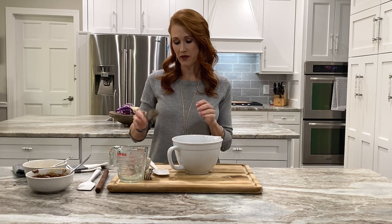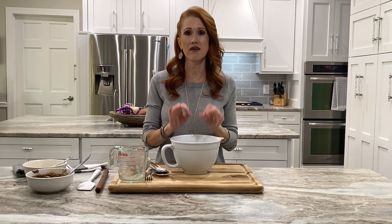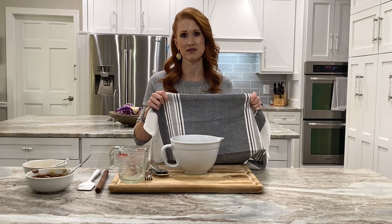Remember when I told you I turned my oven on to 175 degrees? That's just to warm the oven up because we want to activate this yeast and let this dough rise. So what I'm going to do is turn the oven off — we're not cooking it, so make sure you turn the oven off — put a little towel over top, and we're going to let this rest for 20 minutes.